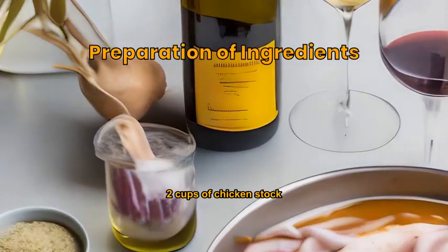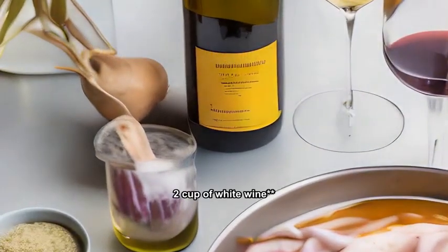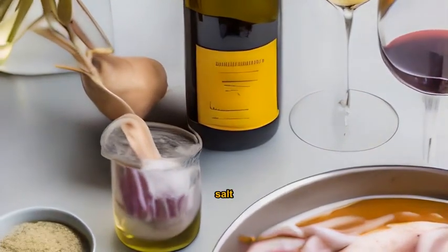Gather 1 pound of squid, 2 cups of chicken stock, 1 pinch of saffron threads, 1/2 cup of white wine, 1 bunch of parsley, 2 cloves of garlic, salt and pepper.